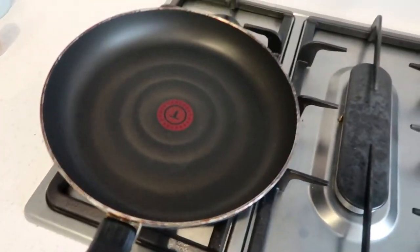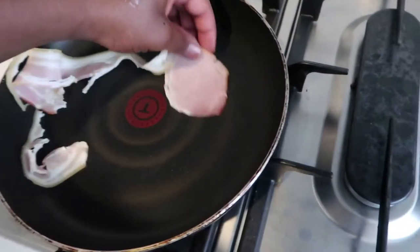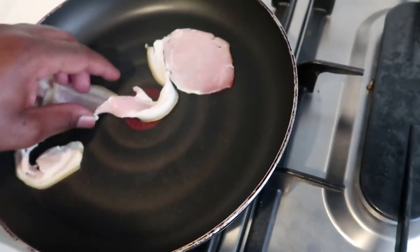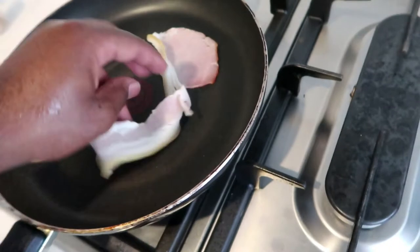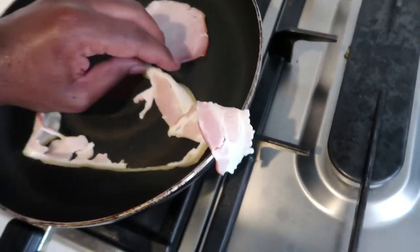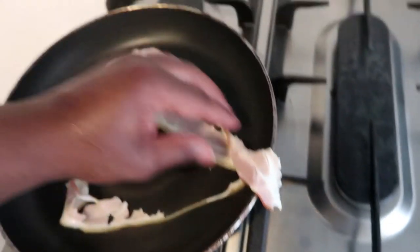Put it on the stove and then we'll just place the piece of bacon nice and gently — make sure it's flat. The reason I said you should wash the bacon is because it reduces the shrinkage level. If you don't wash it and just put it out, it shrinks really small.